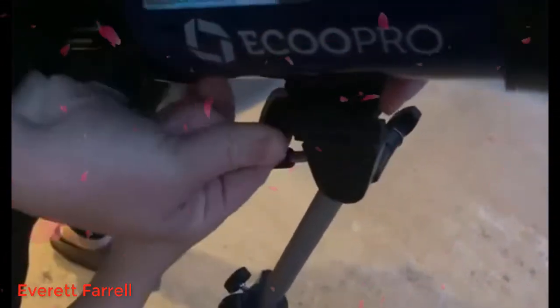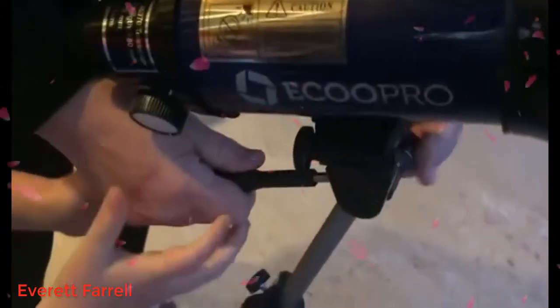Now that that's tight, another thing is you can adjust this tripod on this side and it will go down and up too, so you can adjust that and then tighten it.